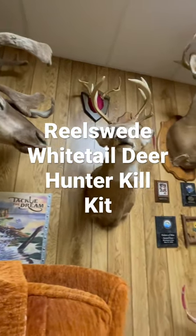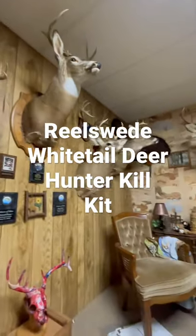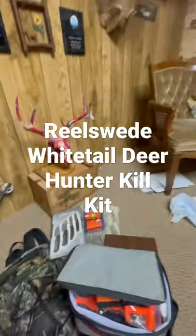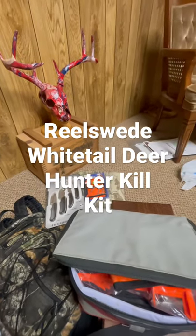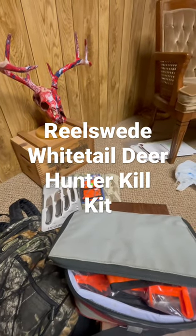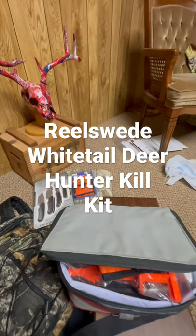Hi everyone, it's Rich Soderquist from Realswede.com. This is the time of year that our thoughts turn to chasing these big old whitetail deer. And this is a Realswede tech tip. Get yourself what I call the Whitetail Deer Hunter's Kill Kit and keep it in your car all season. When you get that big buck down, you will be ready for action.